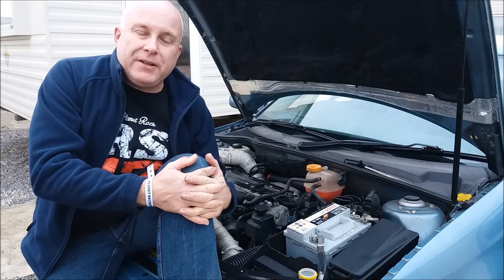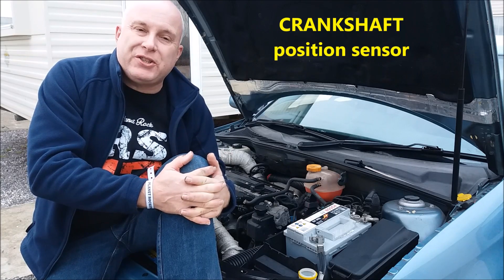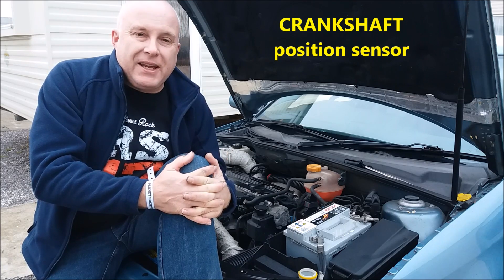Hello friends. Today I'm going to talk to you about the crankshaft position sensor and how you can tell if it's failed.